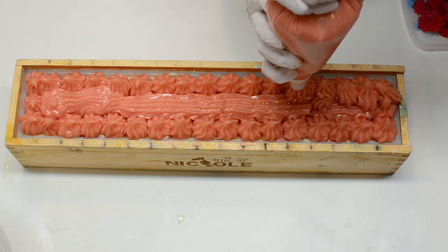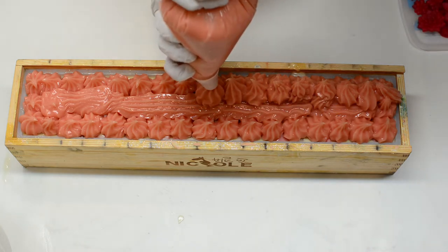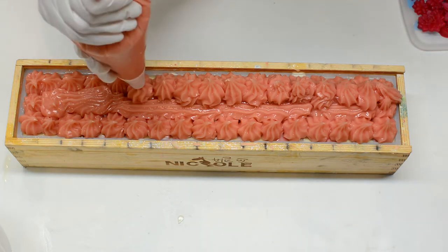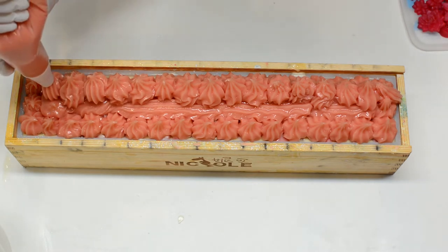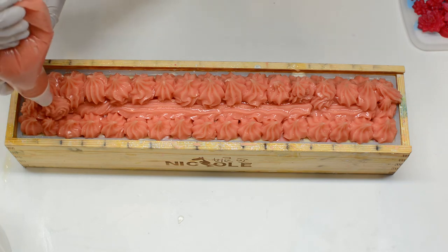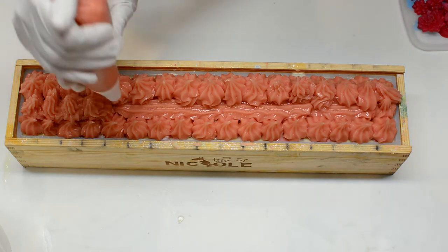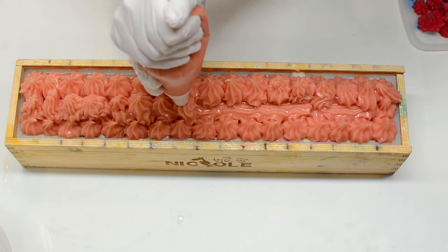I used a lot of molds today and with the pink color you really don't notice it's a succulent mold — it looks really beautiful. I also added little leaves that are just perfect for the look, and I'm adding biodegradable glitter as well, because why not? It's a pink floral soap — who doesn't like a little sparkle on top?